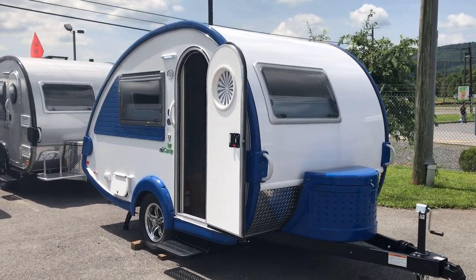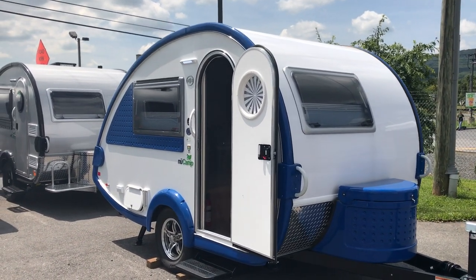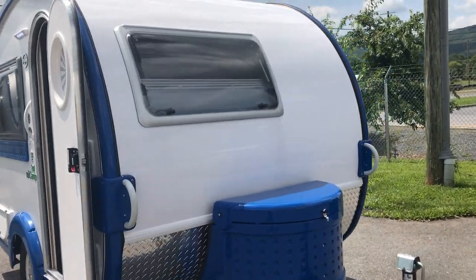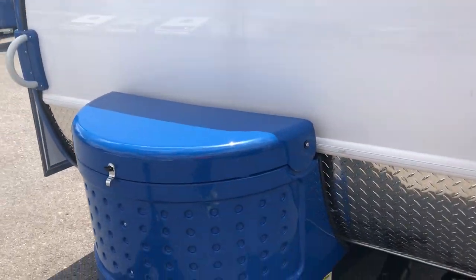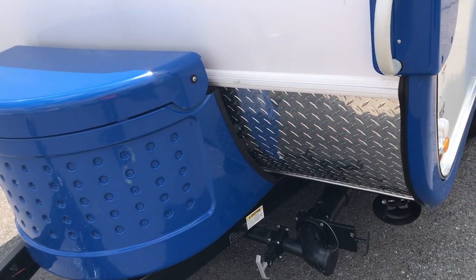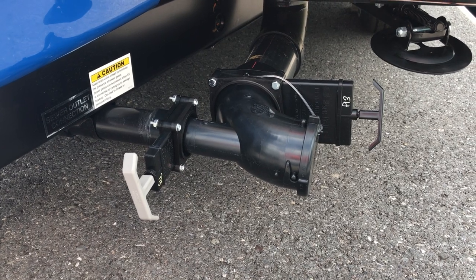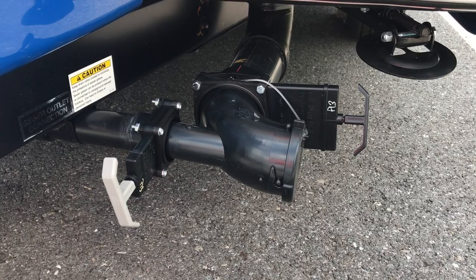Let's go over this one here. The color on this — you've got many different colors to choose from, folks. We could even special order to match your vehicle. This one is white with blue. This is by New Camp, which is Pleasant Valley Trailers. One of the big changes with the 2018: when people have the old-style hookup with the inside bathroom, they have two different places they've got to put the hose — it's a mess, folks.